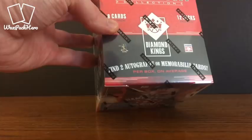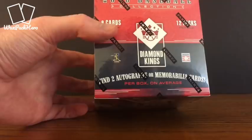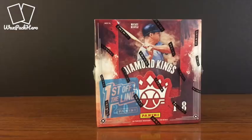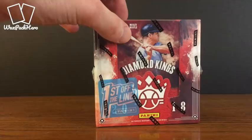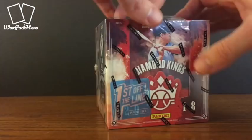Your typical box is going to have eight cards per pack, 12 packs per box. There should be two autographs or relic cards in each box, and I believe with these First Off the Line boxes there's a special autograph serial numbered to 20 or less that we should expect to see. Let's go ahead and dig in and see what we get — the break shouldn't take real long with only 12 packs.